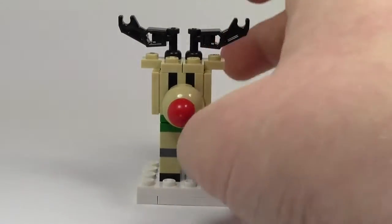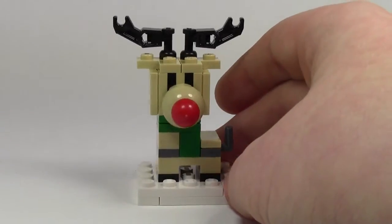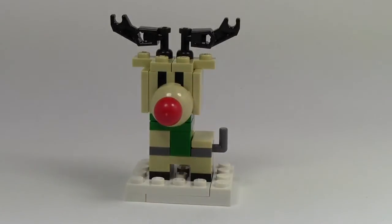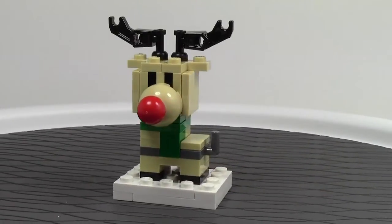But I am going to show you what it looks like. I'm just going to quickly show you here, and then I'm going to put it on the turntable and talk about it a little more. So here's the reindeer — let's do a 360 on it. It's Rudolph the Red Nosed Reindeer.